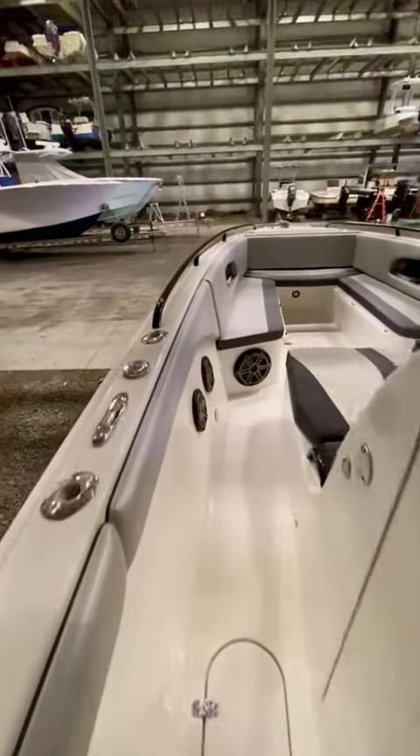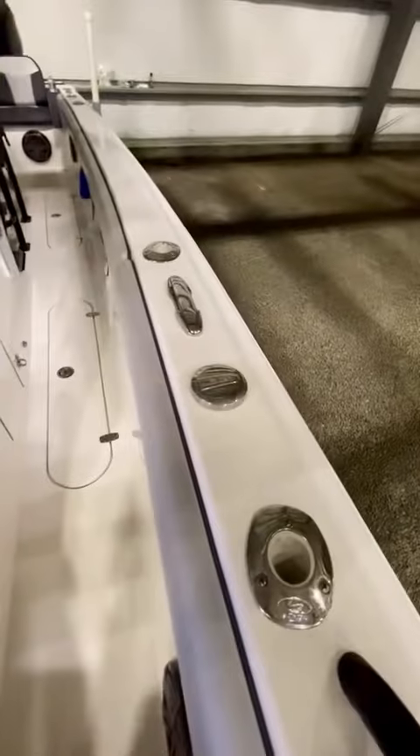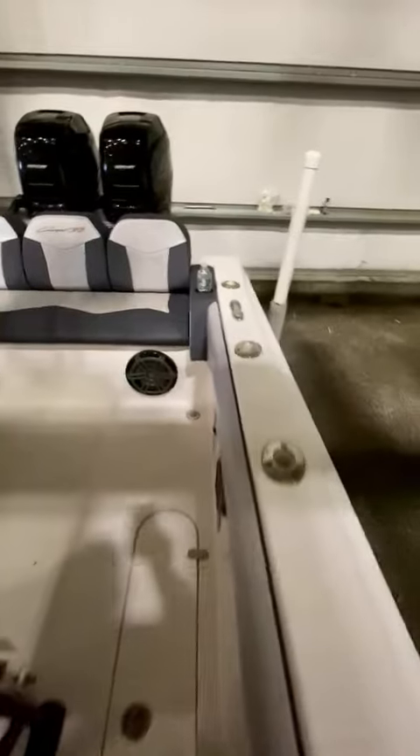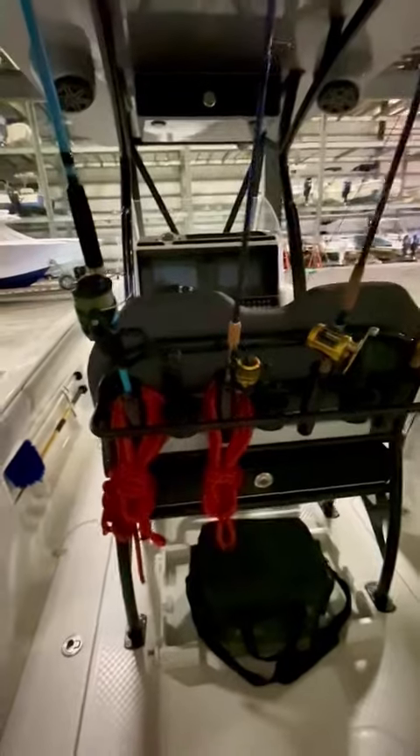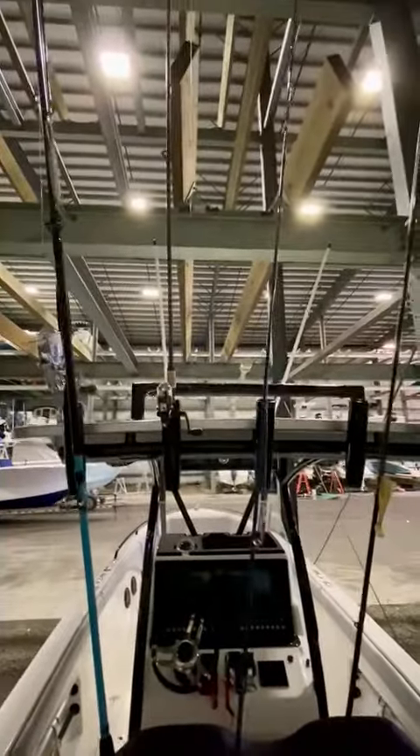Up again to the front — a lot of rod holders. Two up front, four on each side. Six in the back, three on each side. I've got four there and five up there. Great boat.